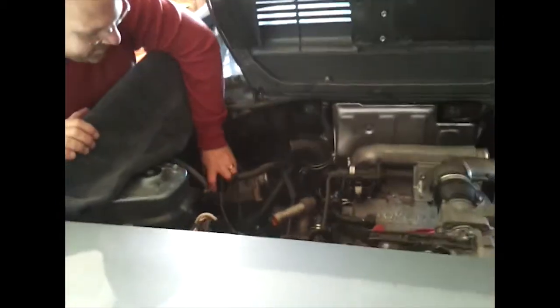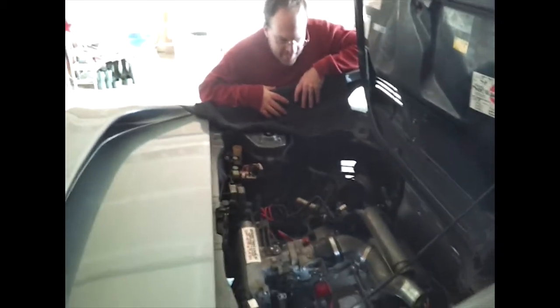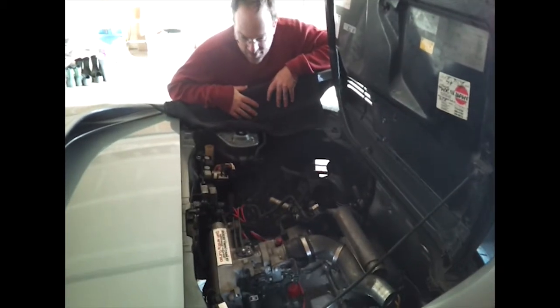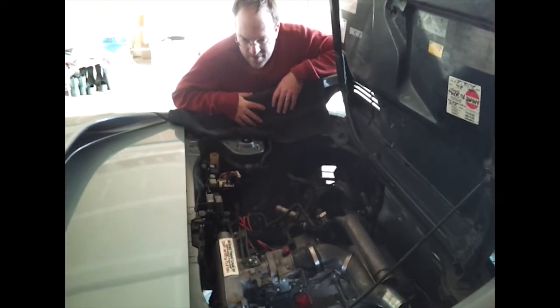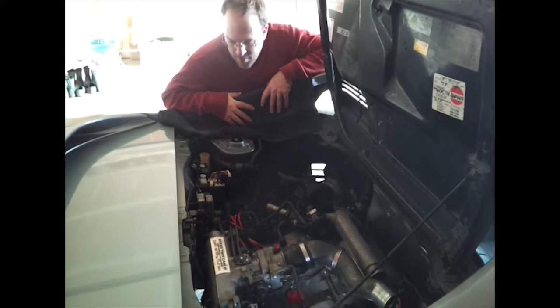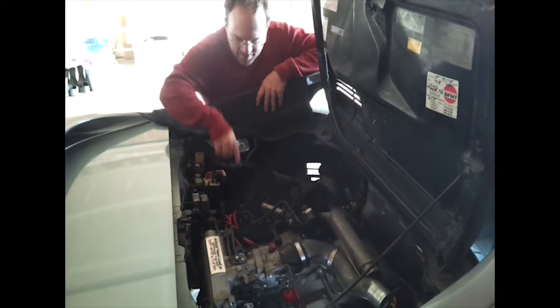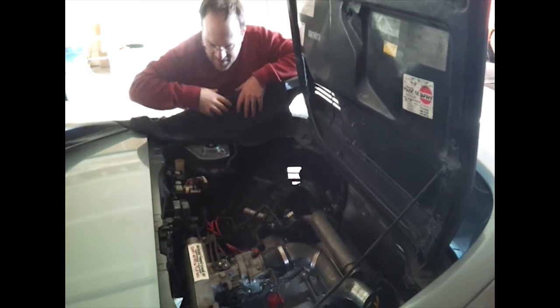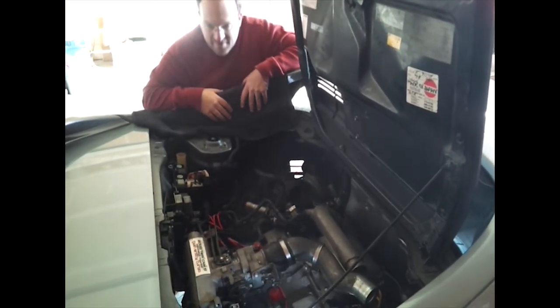Even though I don't have everything hooked up — for instance, the mass airflow sensor is connected but not actually connected to the engine — most of the important things seem to be connected. I don't have any water in the engine at this moment, but there is oil, and the fuel is connected. Most things are hooked up but there are a number of different things like exhaust vacuum or intake vacuum that aren't connected correctly.